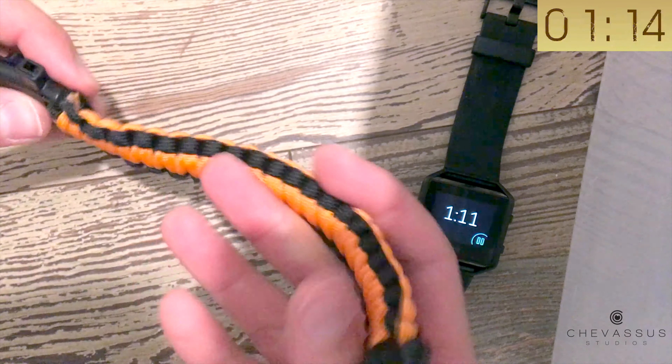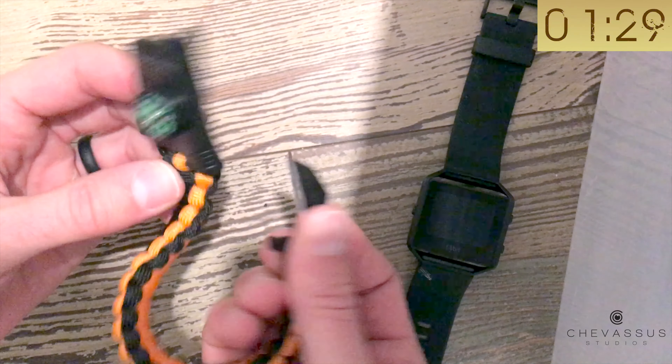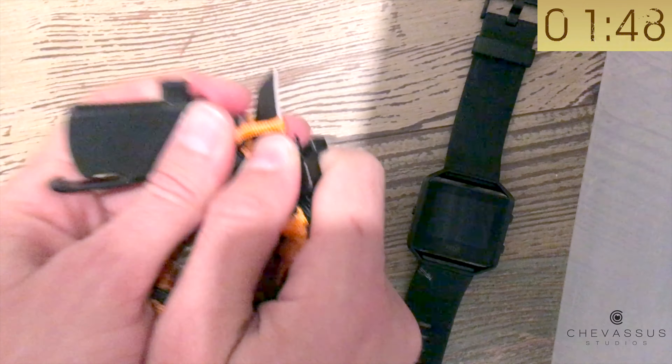I wonder half the time if it's just for fashion. Obviously the knife, the whistle, and the compass are pretty cool — but really, am I starting from the wrong side or something? Wow, that is just obnoxious. I'm just going to end up cutting this because I know for a fact this is the end, but I think they melted it and fused it to itself.